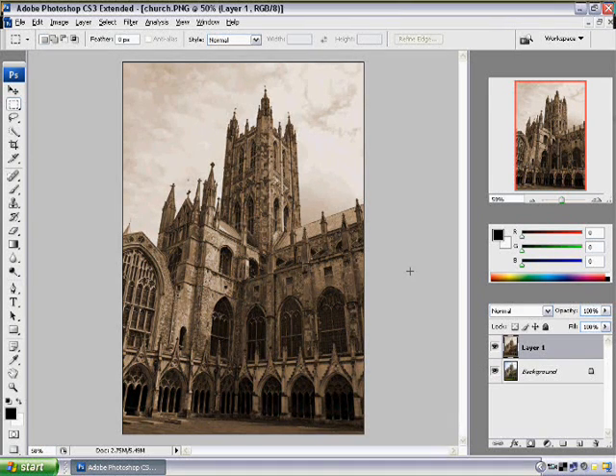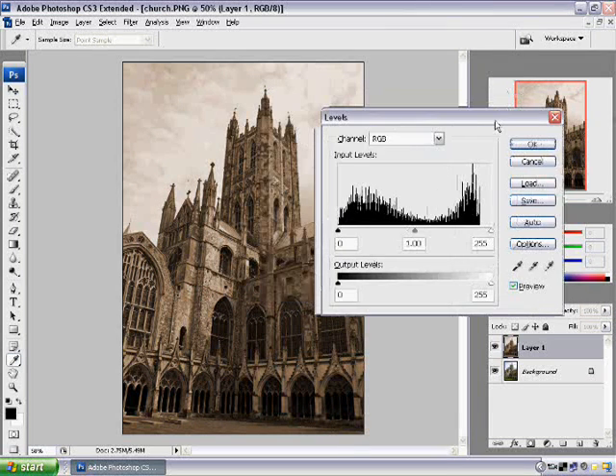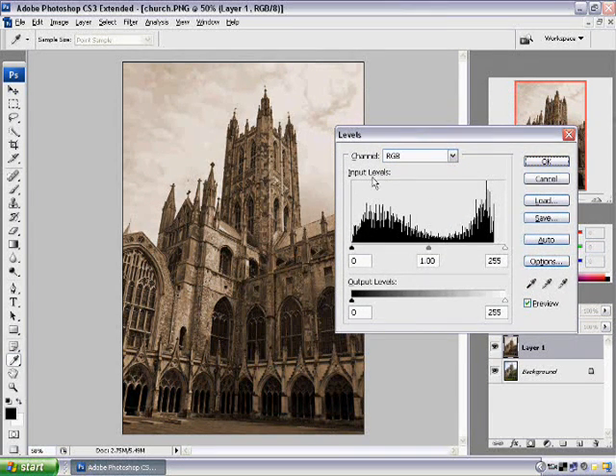Next, what we're going to do is go to our Levels and edit that. Hold Control and press L, and your Levels come up. We're not going to bother with the input level — we're going to work with the output level. Take the left arrow and drag it to about 10. What that does is suck the shadows right out of the picture, because old cameras couldn't capture things as well as new cameras can these days. Press OK.